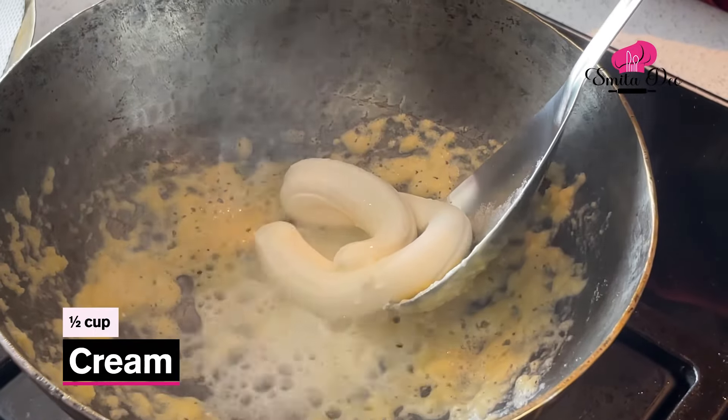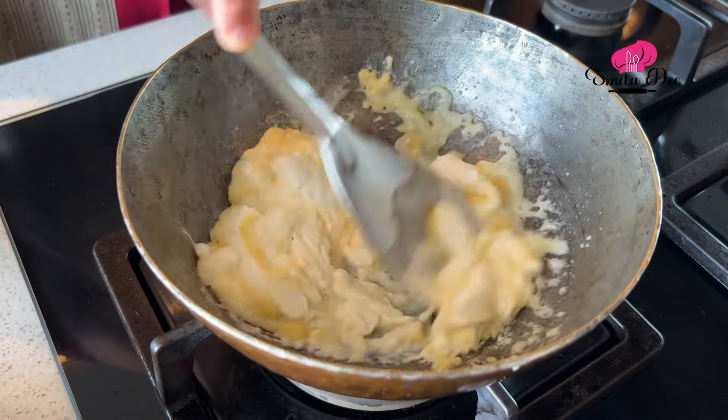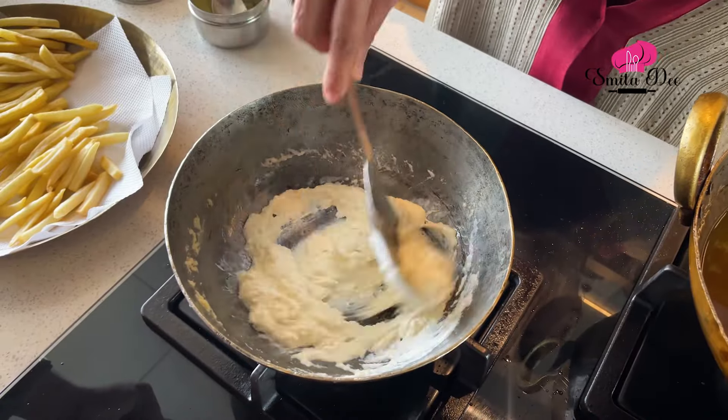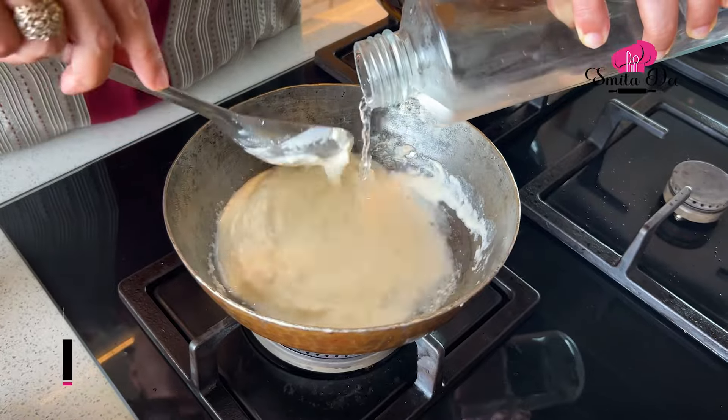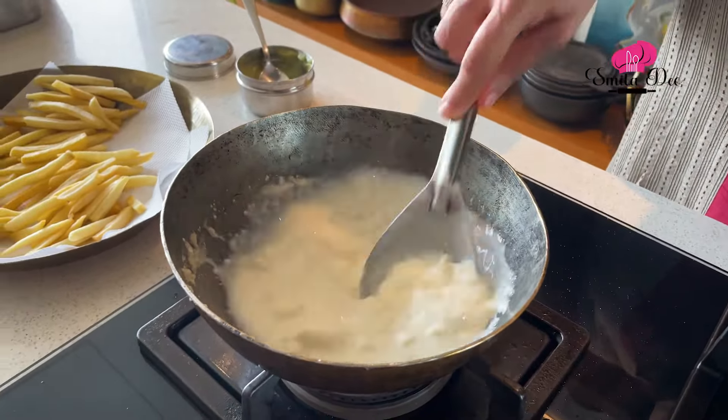After roasting the Maida for a minute, either shut the flame or keep it on a minimum, and add half a cup of cream. Then add half a cup of water. If there are any lumps that form, just break them.